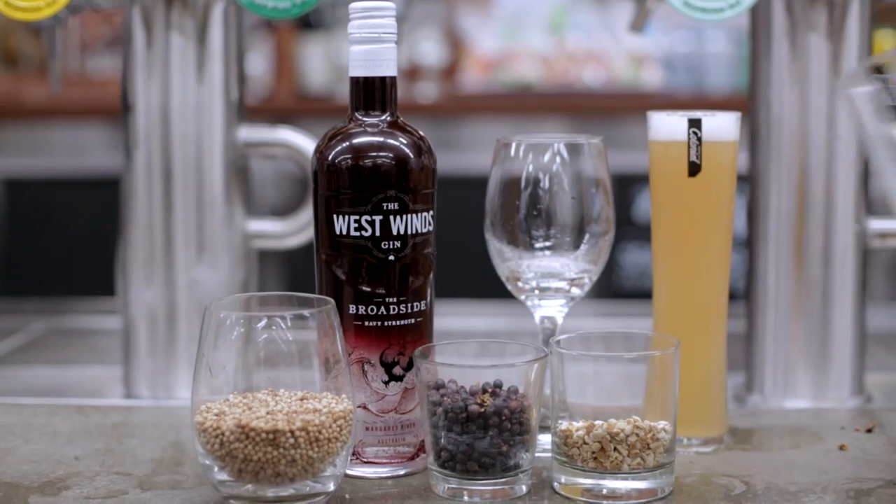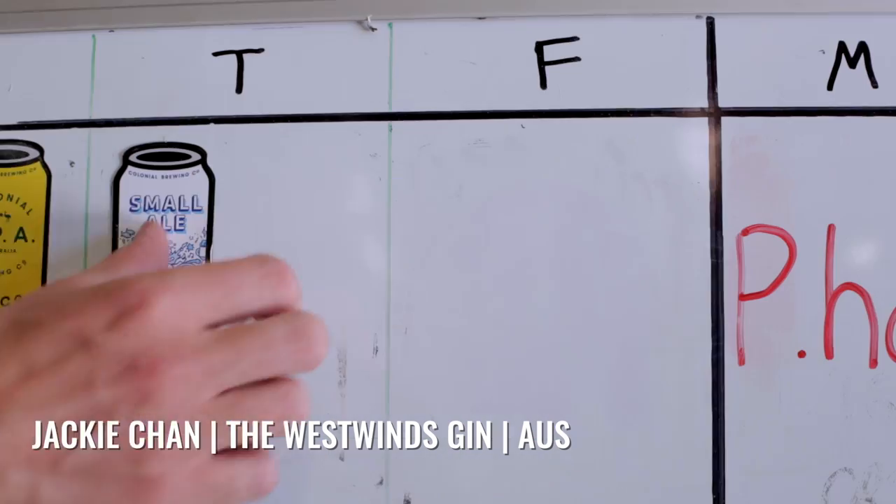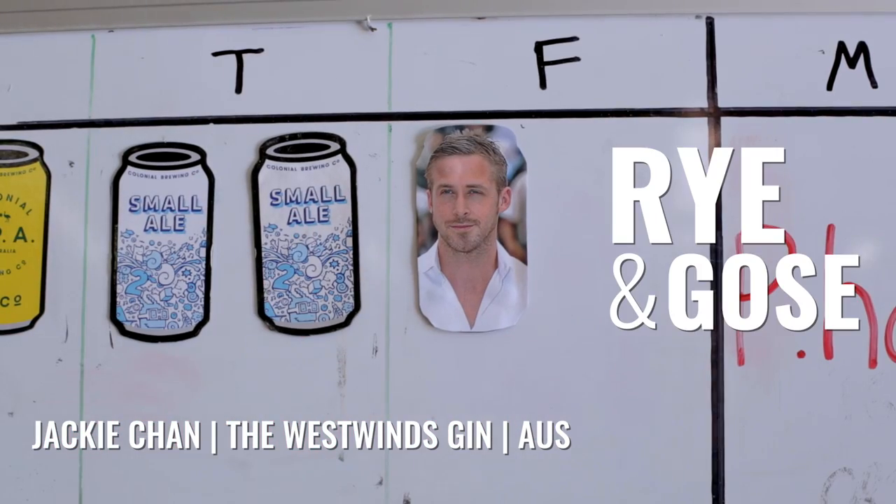This idea of rye and grapefruit and gin, rye and gose, rye and gosling.